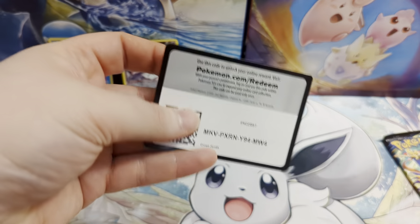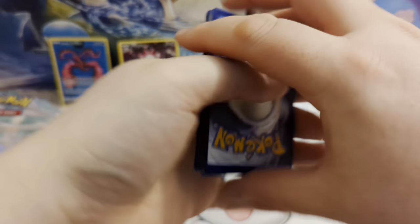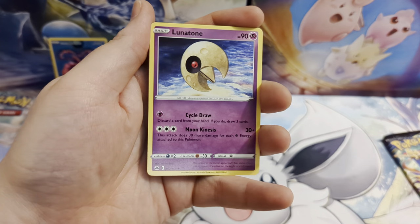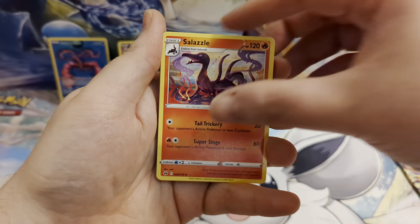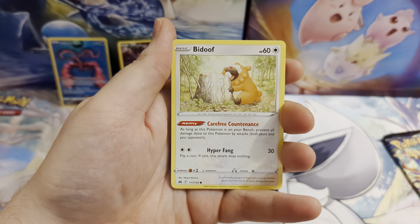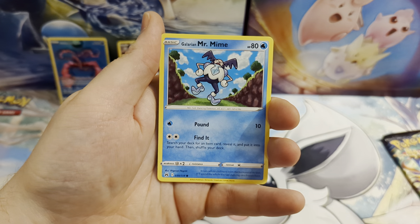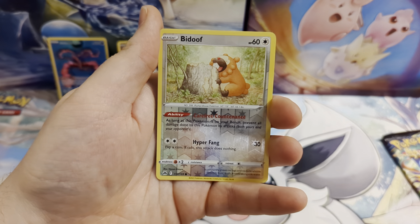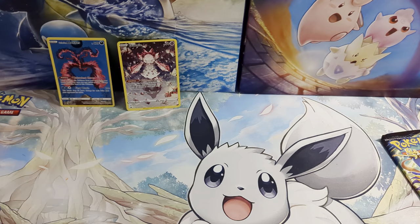On to our penultimate pack. Starting with a Lightning energy, Lunatone, Rescue Carrier, Salazzle, Pawniard, Bidoof, Potion, Galarian Mr. Mime, Sunkern, a reverse holo Bidoof, and a Zacian Aura as our rare. No hit in that one — hopefully we'll get some last-pack magic.